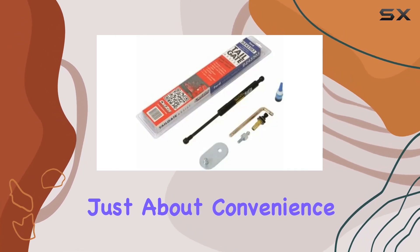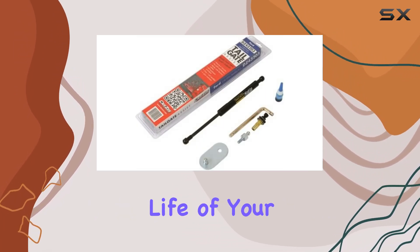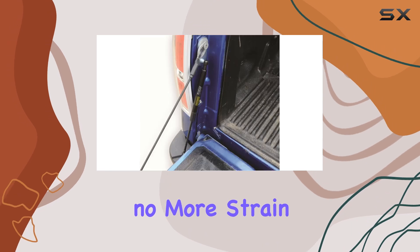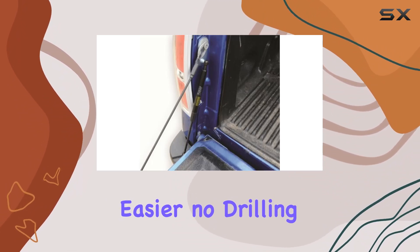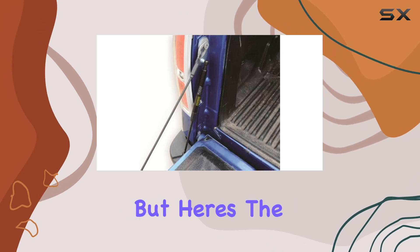With the DZ tailgate assist, releasing your tailgate becomes a breeze. But it's not just about convenience — by adding this heavy duty assist to your truck, you're also prolonging the life of your tailgate cables and hinges. No more free falling, no more straying, plus say goodbye to drawing unwanted attention with every loud thud.